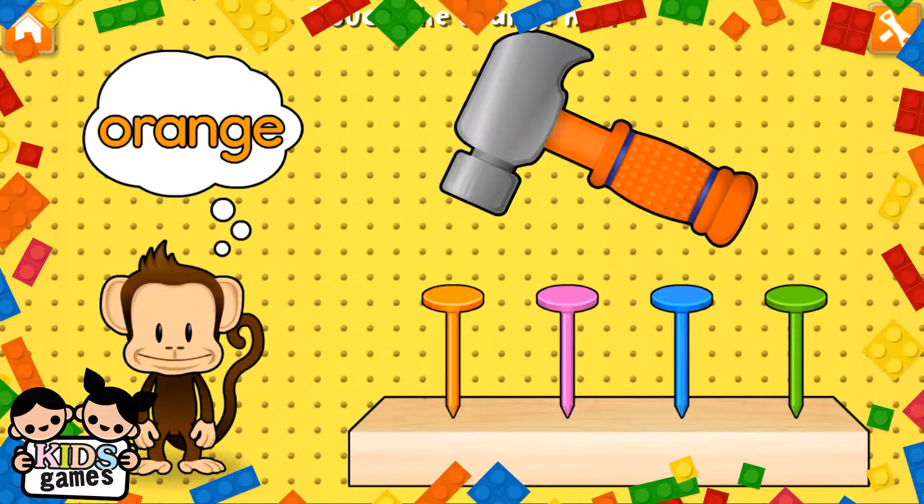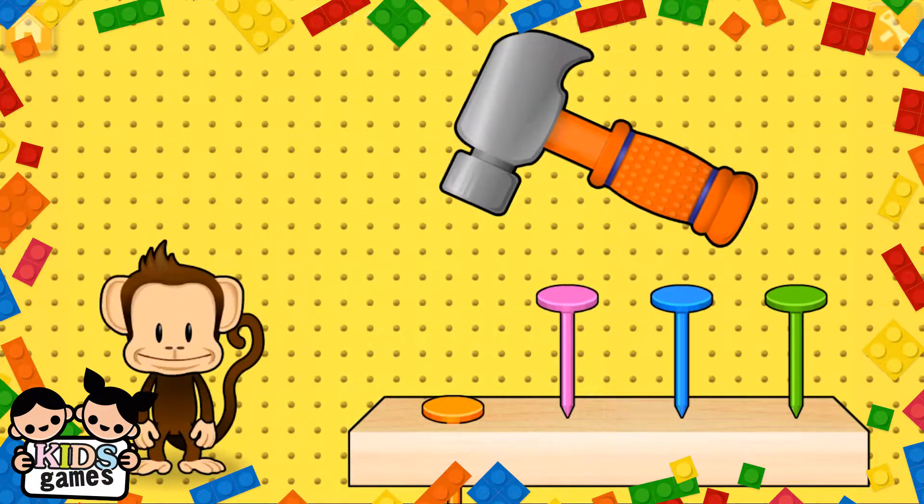Hammering time! Tap your finger to hammer in there. Orange! Great job!